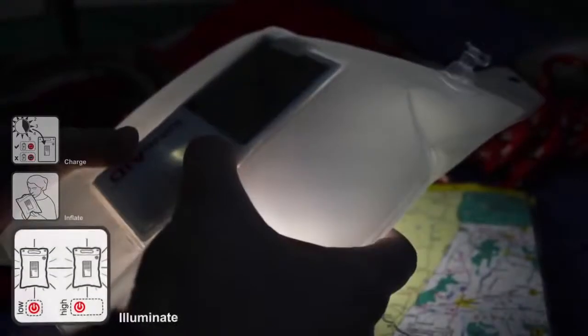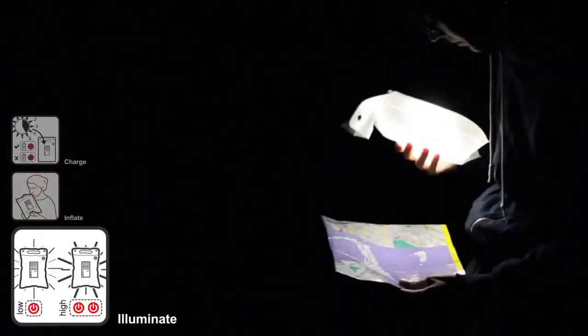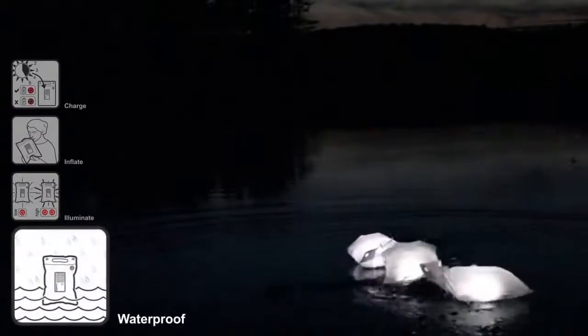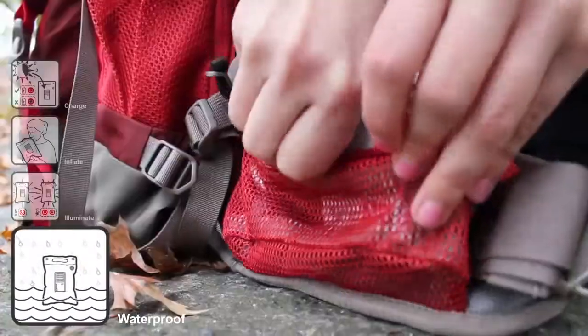Press the button once for the low setting and twice for the high setting. The Luminate is waterproof and can float, and is extremely portable and lightweight.